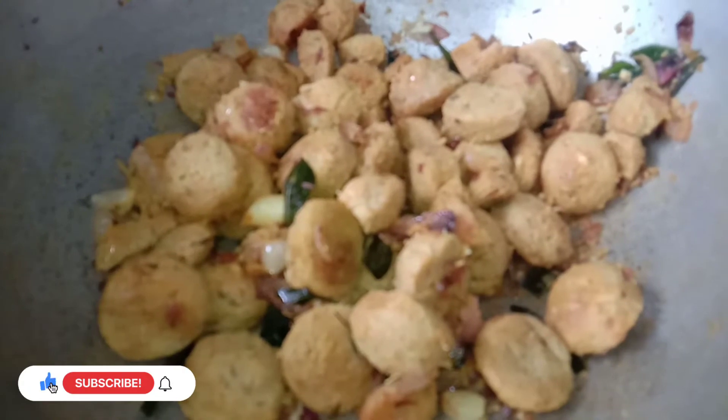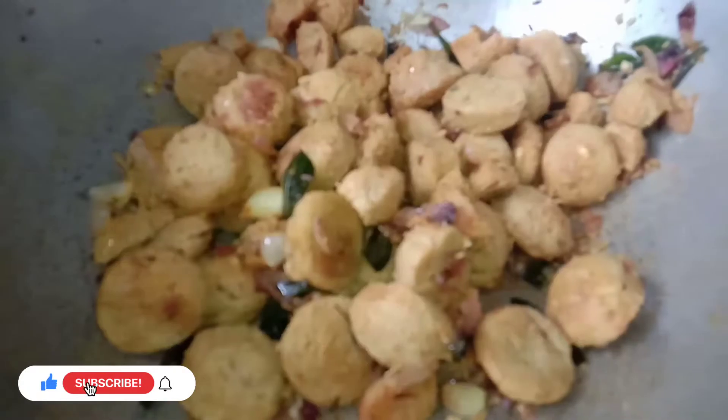Now we will put the lamb in the middle of the pan.